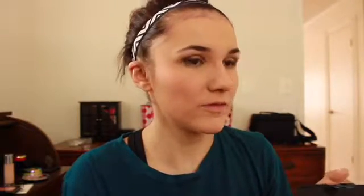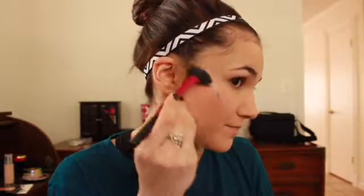For highlight I'm going in with a little fan brush and the highlight shade from the palette. It's a very subtle highlight — buildable, but subtle. It would probably look a lot prettier on darker skin tones. Moving on to eyebrows.